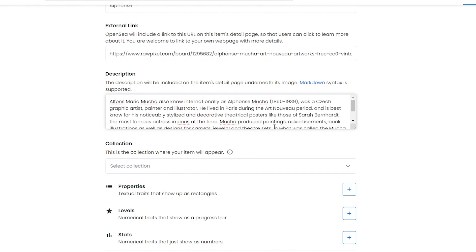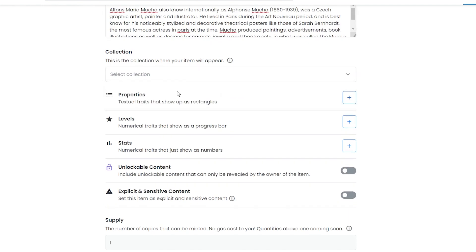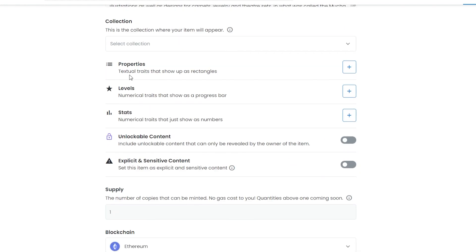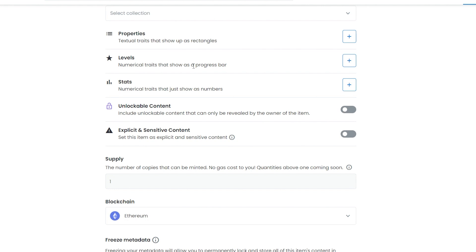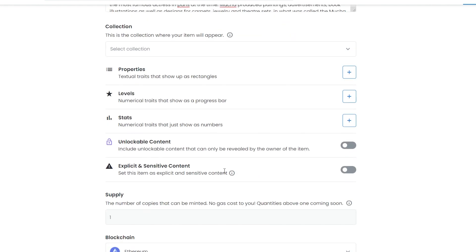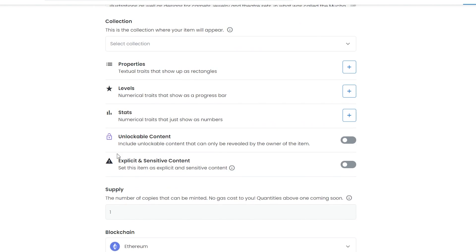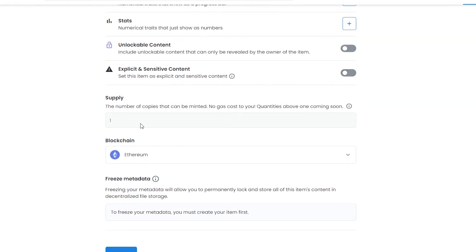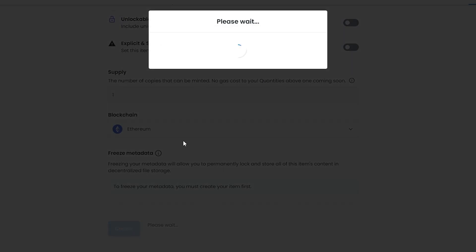Now select the collection - I don't have any collections so I'll leave it blank. Down below you have Properties - textual traits that show up as rectangles, or numerical traits shown as progress bars. You can also mark explicit or sensitive content, or set it as unlockable content that can only be revealed by the item's owner.